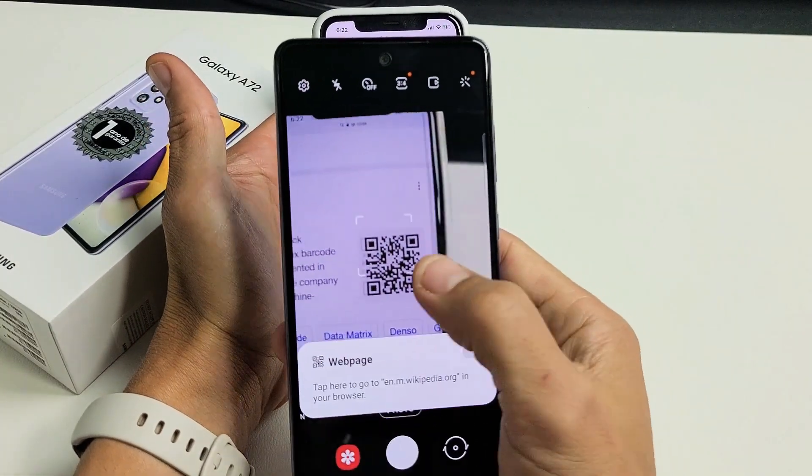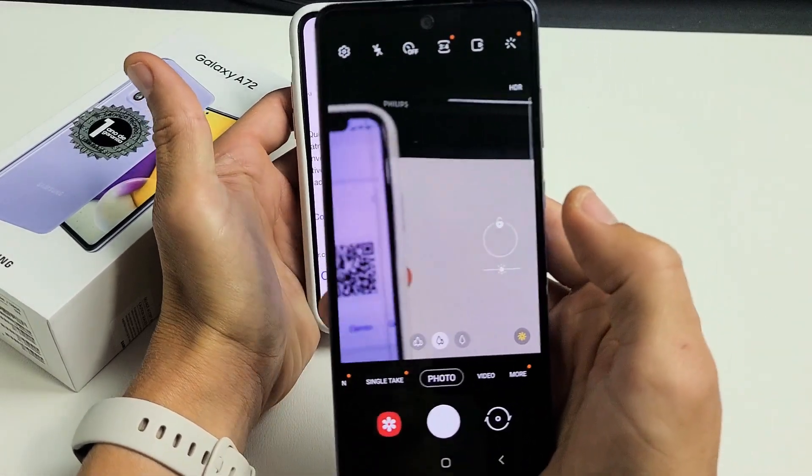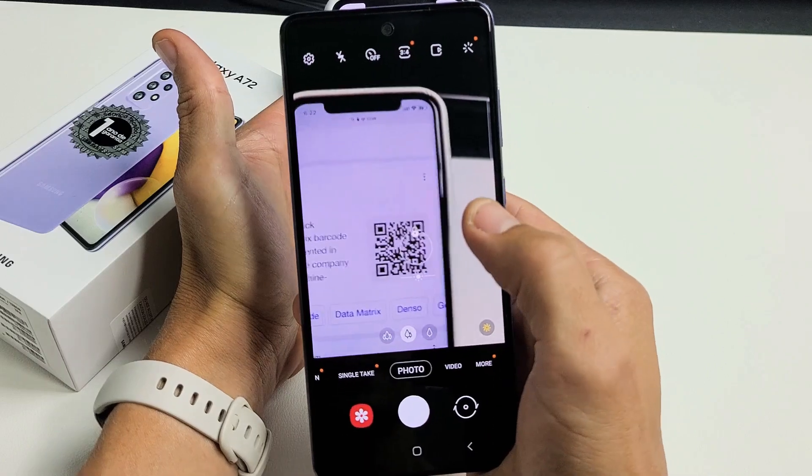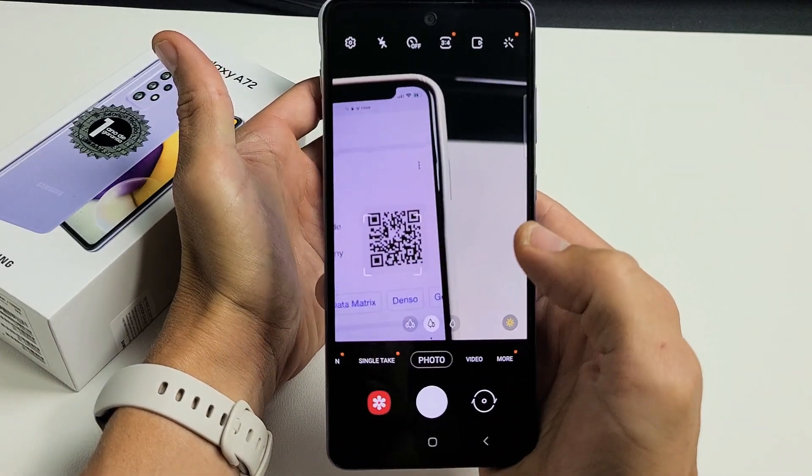Then simply hover the camera over the QR code, just like that — get it right on there. Let me redo that. Just give it one second and it will bring you to a web page.